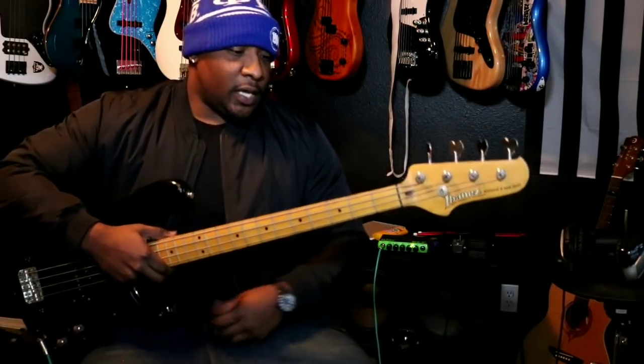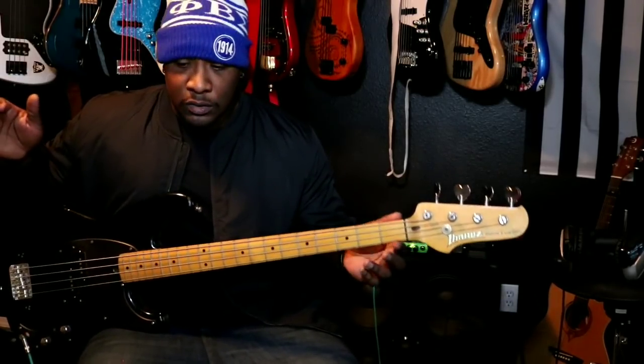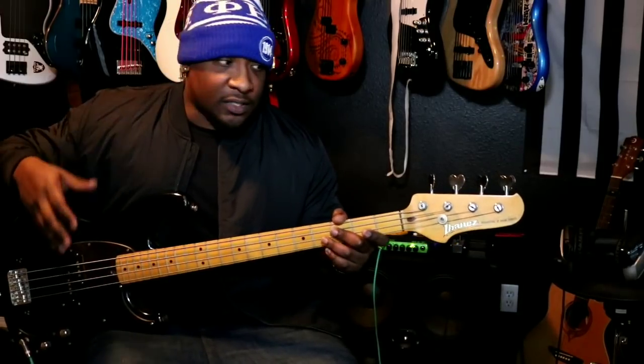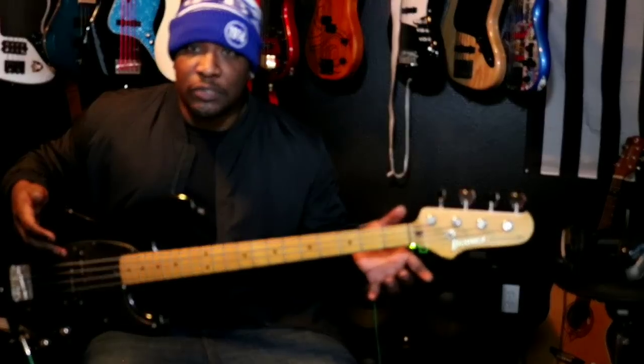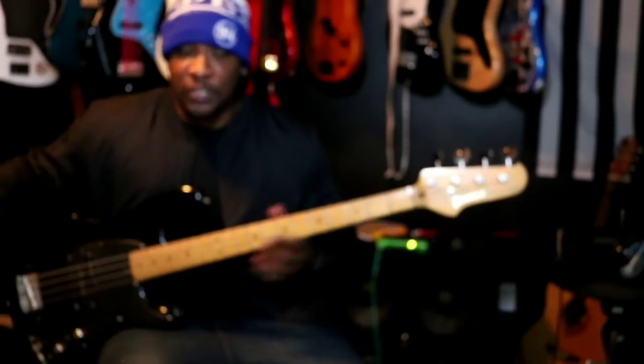So the first thing I want to talk about is positioning of the bass. Some basses are neck heavy, so they dive. Basses known for this are the Thunderbird or any multi-string basses — some five and six-string basses have heavier necks, and when you let them go they just dive. So let's talk about positioning.